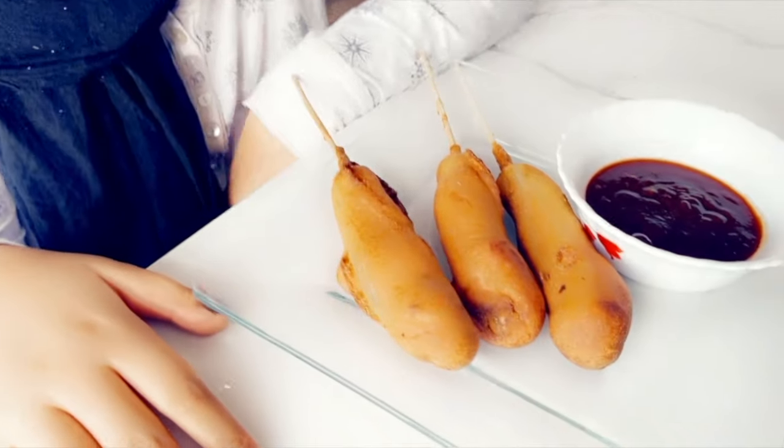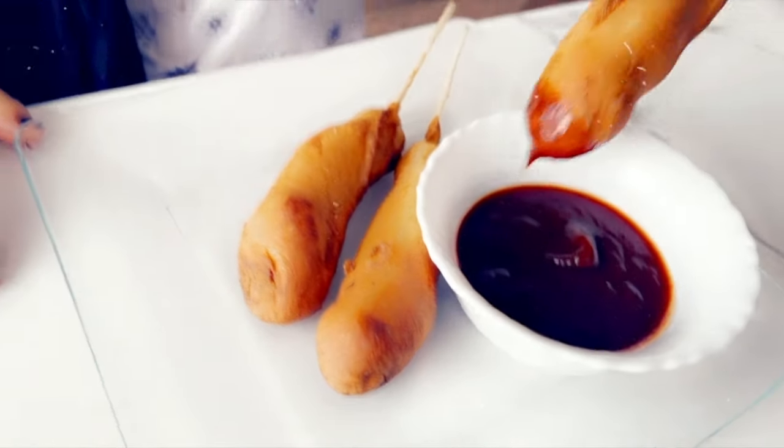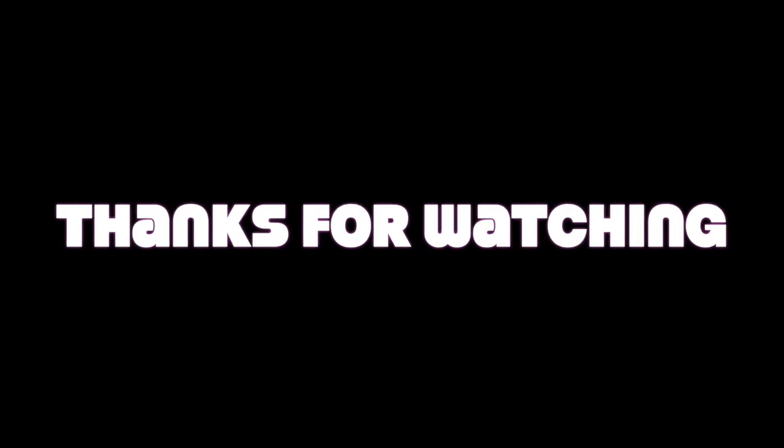Thank you guys so much for watching. I hope you enjoyed this video. Don't forget to like and share.